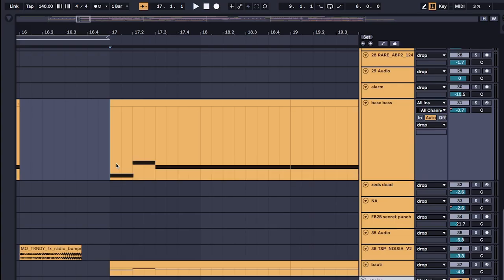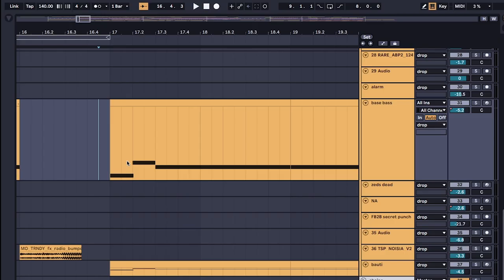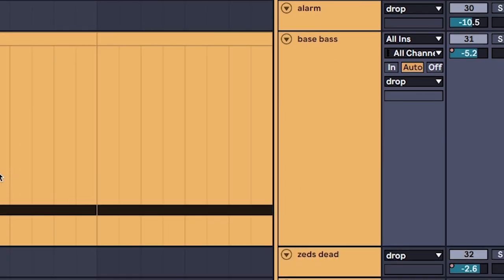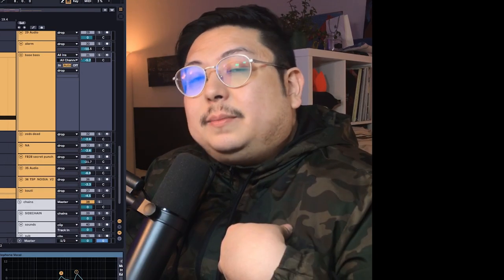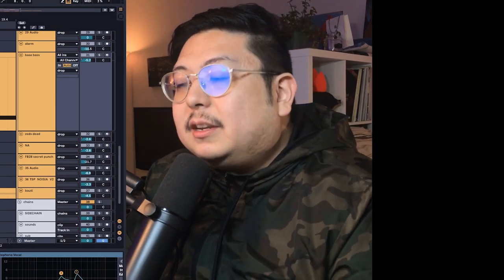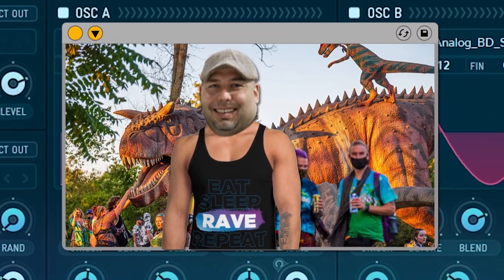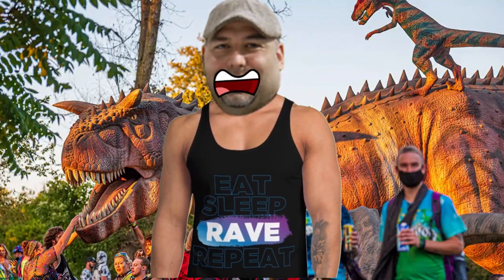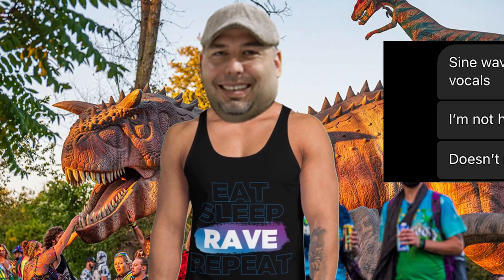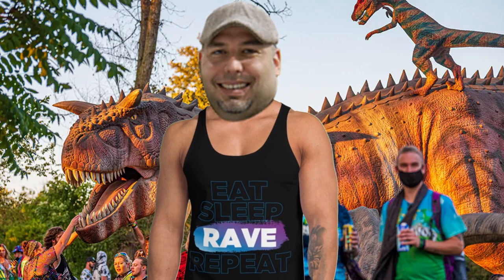On to the basses. Unlike NA brostep that got super popularized by Excision and Skrillex, there's actually barely any layers or chunkiness to these basses - meaning they're super clean. I don't need to be an absolute sound design demon because we're just using basic shapes. 'Basic shapes really, dude? You're such a scrub. Do you even produce?'